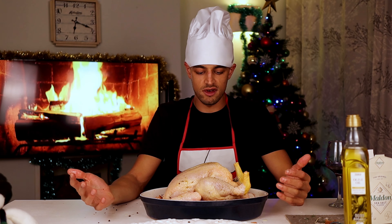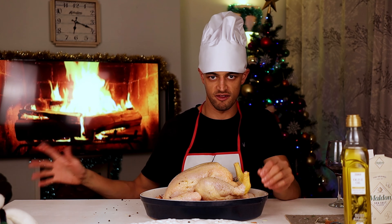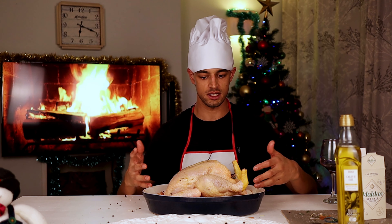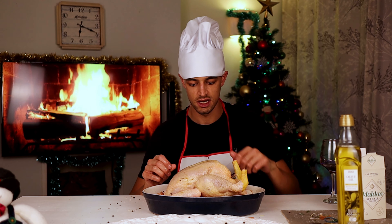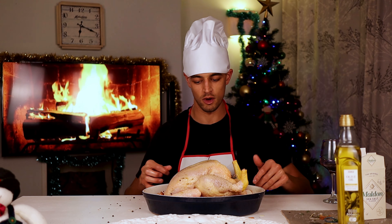Now we're going to put this in the oven at 200 degrees centigrade. Importantly, we've been preheating the oven beforehand as high as it goes — it means that the skin is going to get nice and crisp. This is going to go in for about an hour and a half, but we're going to check it about halfway through, give it a little baste, make sure she's okay. Because she's going to a very hot and hostile place and we want to make sure she's happy.